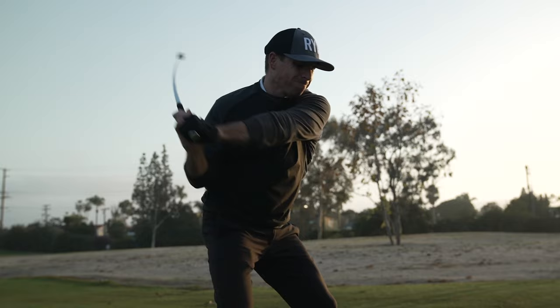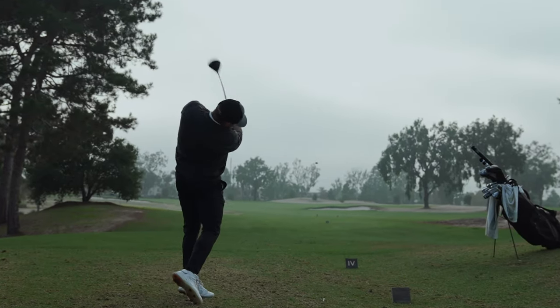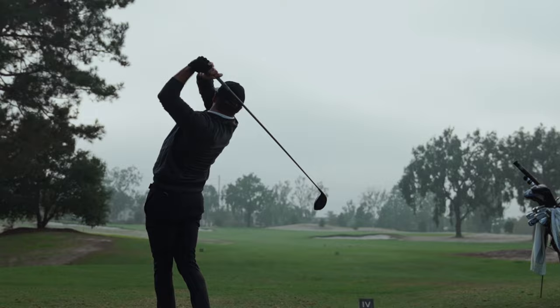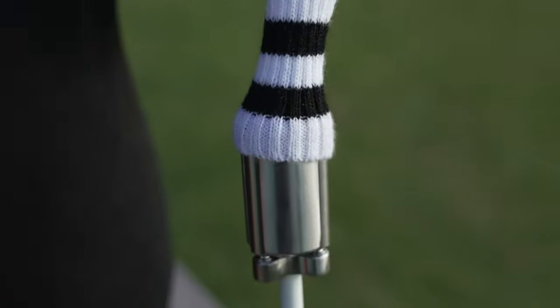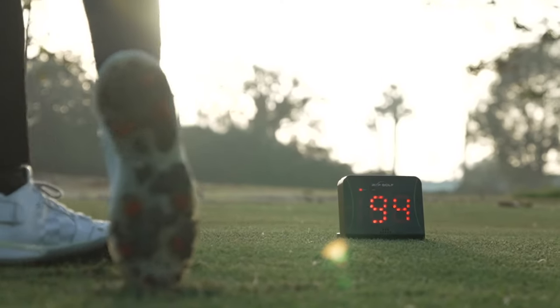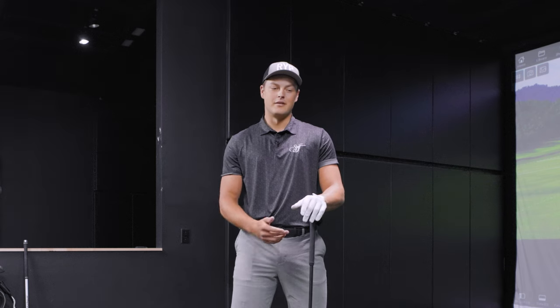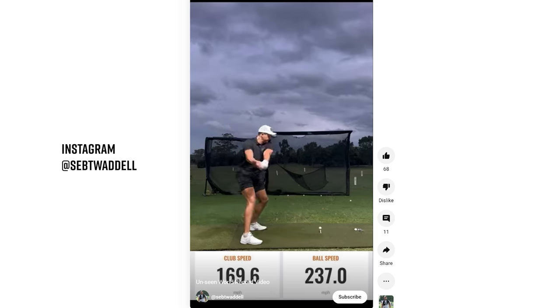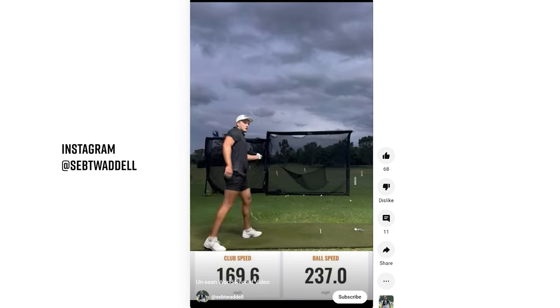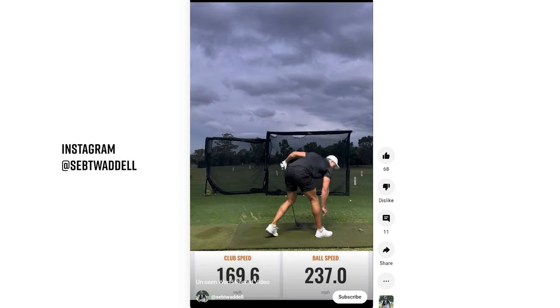Let's get right into it with Ripstick. I know you've been an ambassador for them for some time now. Talk about the speed training process you go through and how Ripstick works into that. So we have long drive training — everything's about speed, which ultimately leads to longer drives. Ripstick has been a huge part of my training overall. When I first started using Ripstick, I was around 158 miles per hour club speed and had broken 230 ball speed. Then a month after using it, I got the double world record in club and ball speed — 169.6 club speed and 240 ball speed. So it has been a huge part of my training.